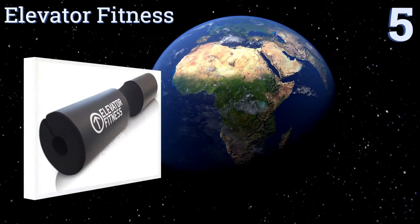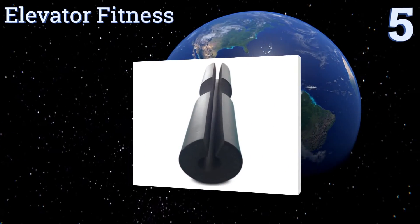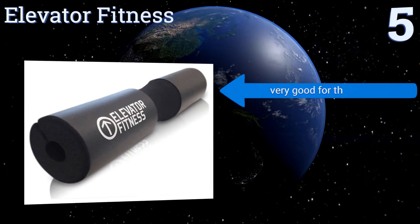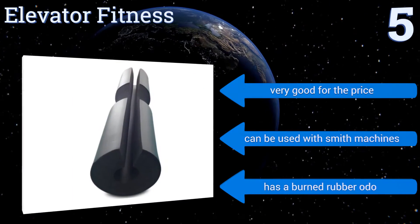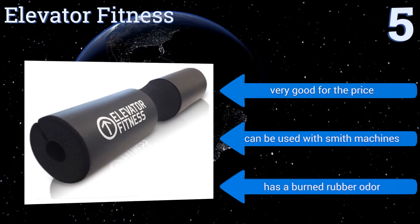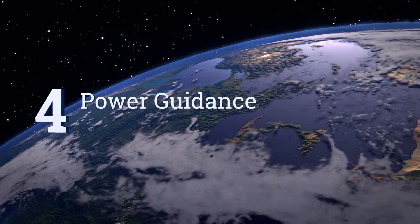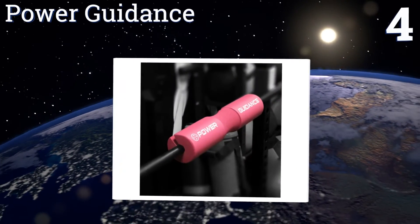Halfway up our list at number five, this option from Elevator Fitness is a truly giant sponge, coming in at 18 inches long and three and a half inches thick, meaning your neck and shoulders won't feel a thing no matter how much weight you're putting up. With a product this big, transporting it can be a hassle. It's very good for the price and can be used with Smith machines, but it has a burned rubber odor.